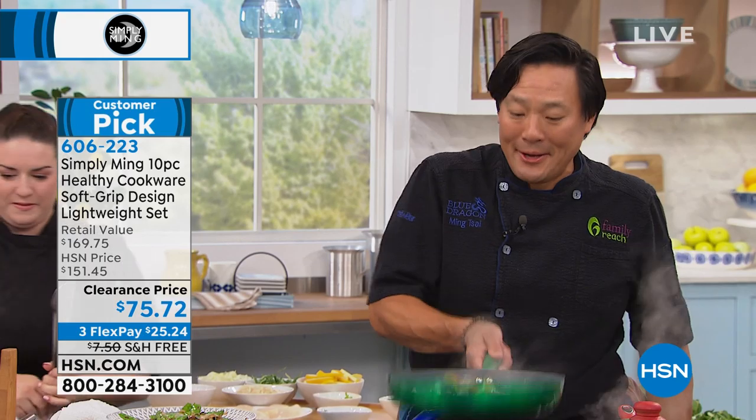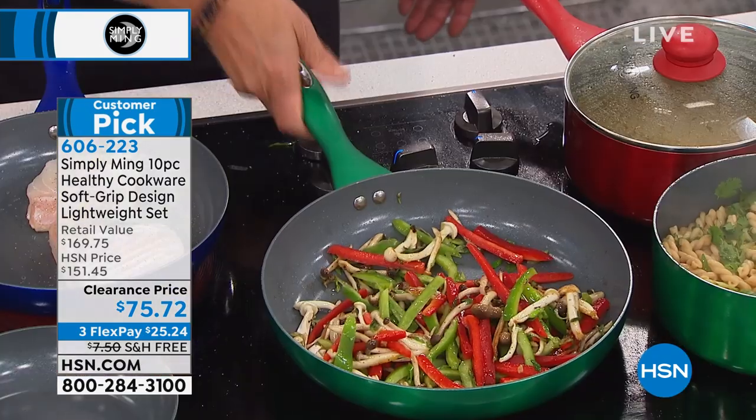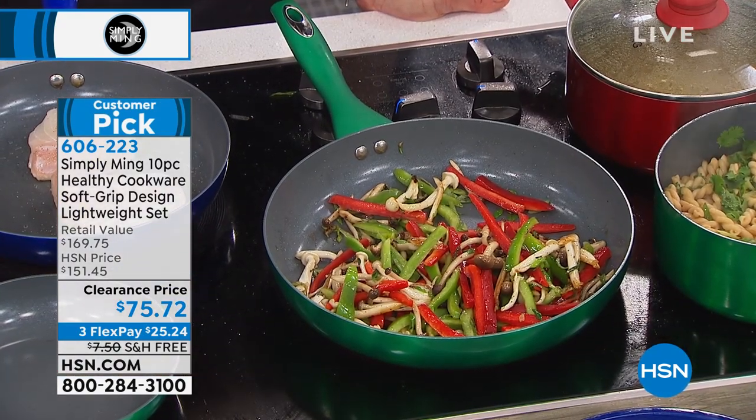Sandy: 'About two weeks ago I bought your smoker and it is unreal.' Chef: 'What did you smoke?' Sandy: 'Usually chicken, I have done some ribs — they turned out wonderful. And that pan is so heavy and beautiful.'